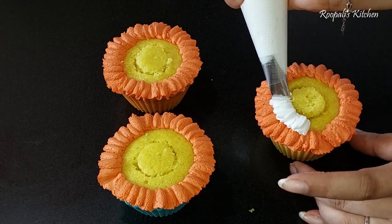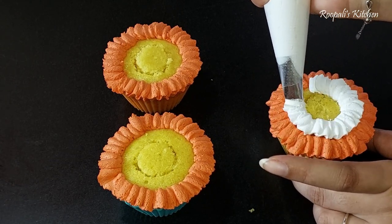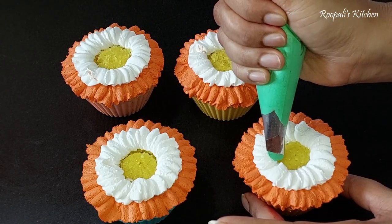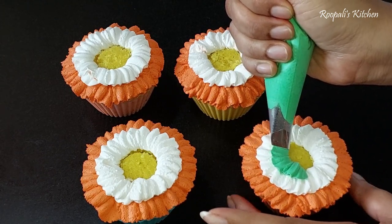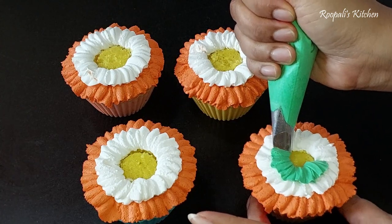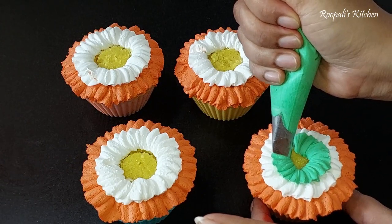The other nozzle is a big size but it doesn't look like the right shape. I really like this color, so that's why I used it. I made a white line with white color. Now it looks like a flower and it looks like a flag.